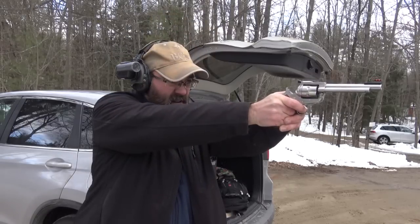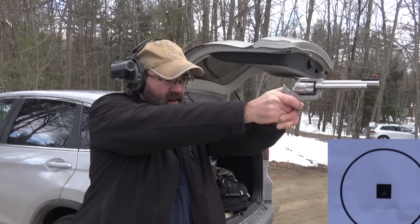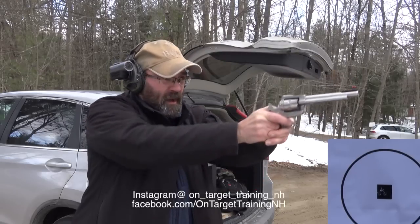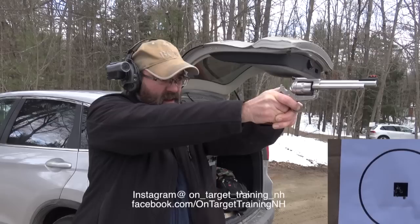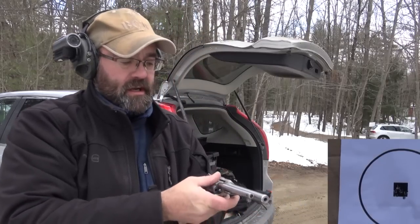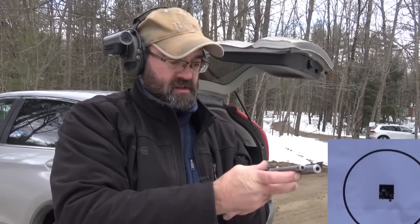We're going to shoot the Ruger with some CCI .22, just their standard velocity ammo. We're five yards away, and we've got everything within a one-inch group out there. The distance isn't that great, but you can see the gun — especially with these sights — the accuracy is really right on point.